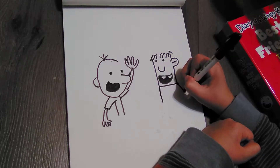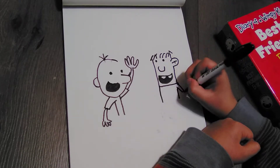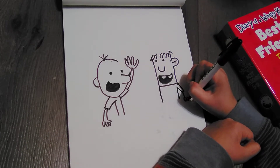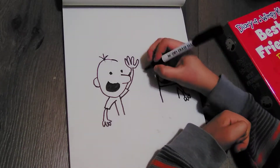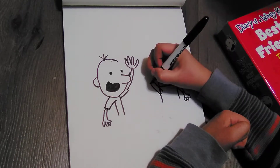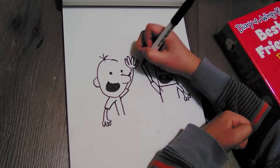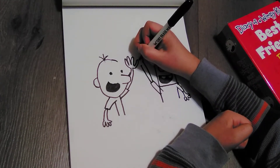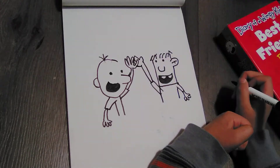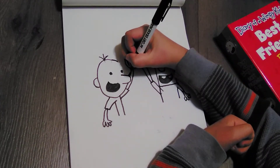Now we're going to start with his body. It's pretty easy — all you need to do is go like this, and then here — and then this is where the arm is going to be. So just go like this and then go back in, and then he's also going to be high-fiving, so just go up and then we're going to draw the thumb here — one, two — and then you can just go like that and then like that.